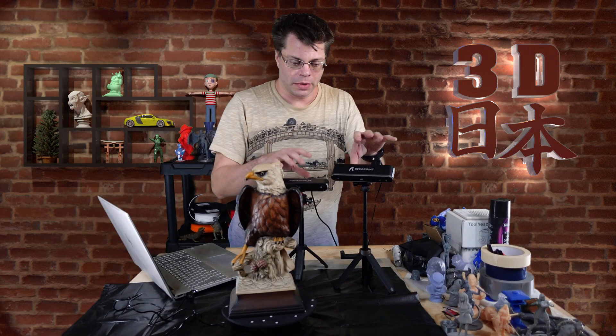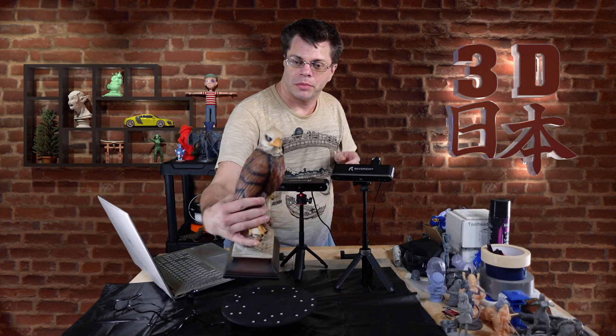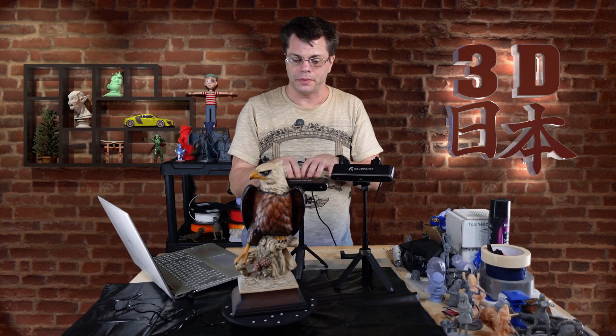What I'm going to do is use both of these to scan our eagle friend here. He's a very majestic eagle. I'll have him going around on the turntable and we'll use the same lighting, same everything — except the scanner will be different. Let's scan him with both of them and see how they come out.